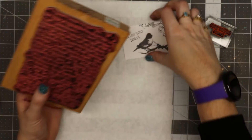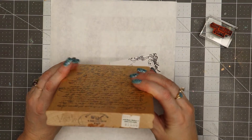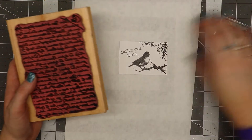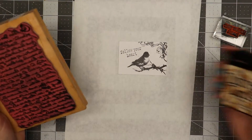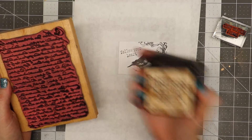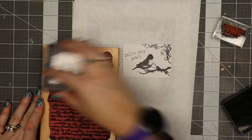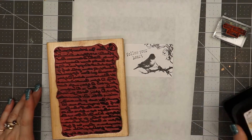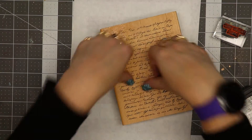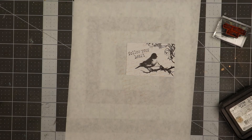I have a stamp from Stampers Anonymous that a friend gave me a long time ago. I'm going to stamp in distress ink — tea dye is the color. I'm just going to ink this up without worrying too much about how dark it is, because I just want to kiss this to the page and have a little bit of a background. It may be hard to see, but I'll try to show it.